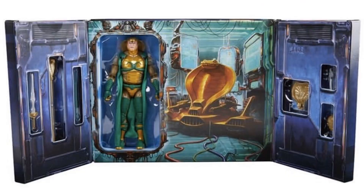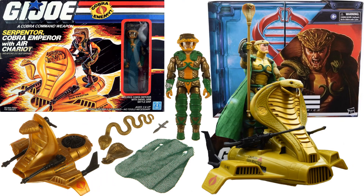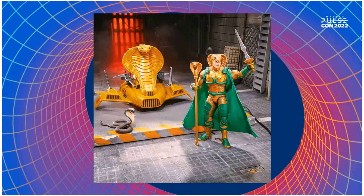This is going to be a PulseCon exclusive, so it will be limited just like Mindbender — kind of scary for some of us. But this is definitely joining my collection if I can get one. Here he is compared to the original — this was definitely one of my favorite three-and-three-quarter-inch action figures.